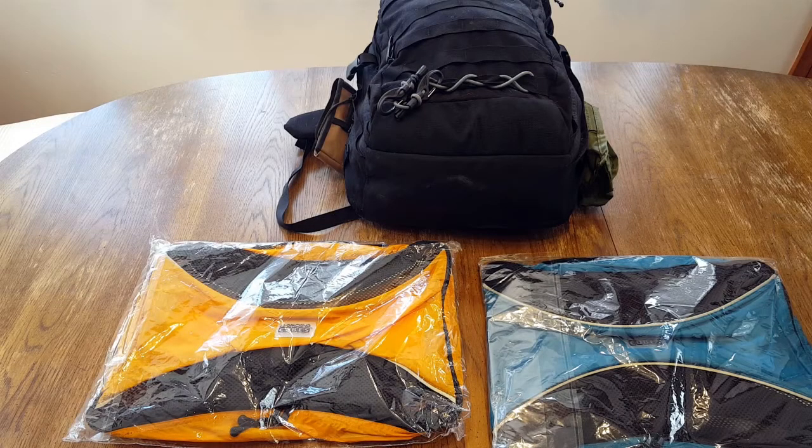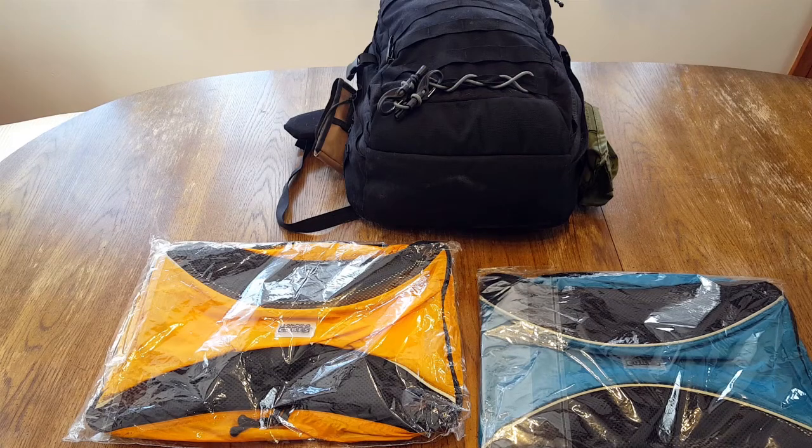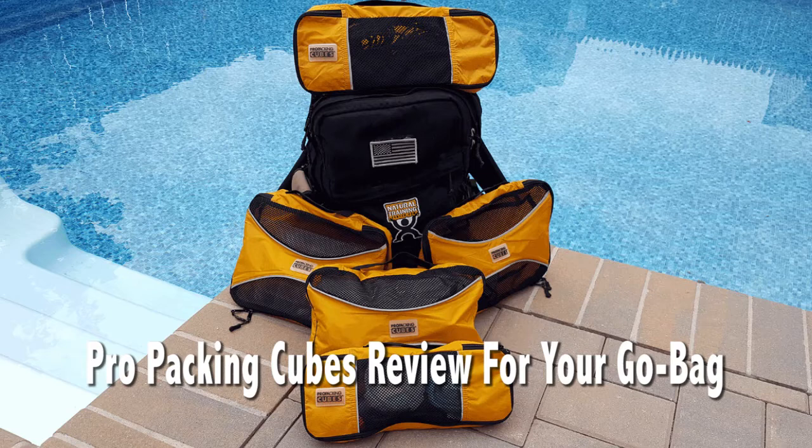Hello, it's Helder here, and today I wanted to go ahead and review these Pro Packing Cubes made by LovePro Travel Gear.